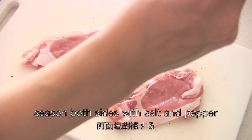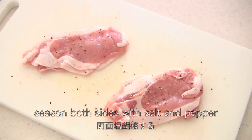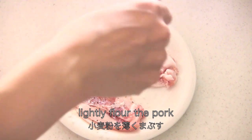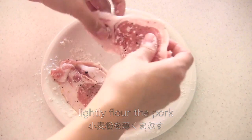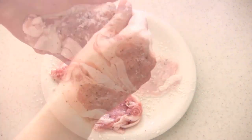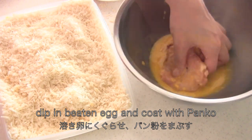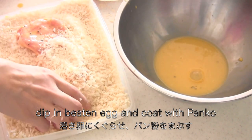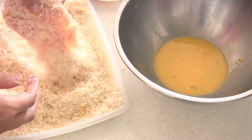Season with salt and pepper, and then lightly flour the pork. Dip in beaten egg and coat with panko. Use one hand for the flour and panko and use the other hand to dip in the egg, to keep one of your hands dry.